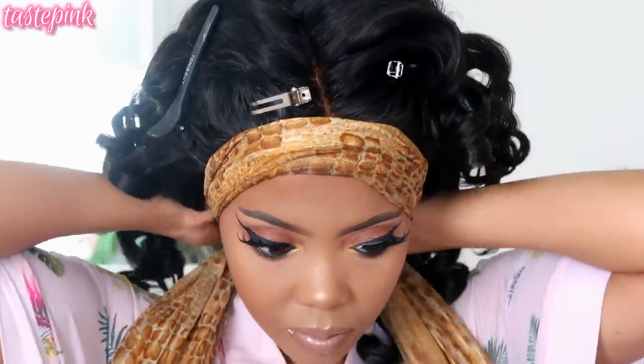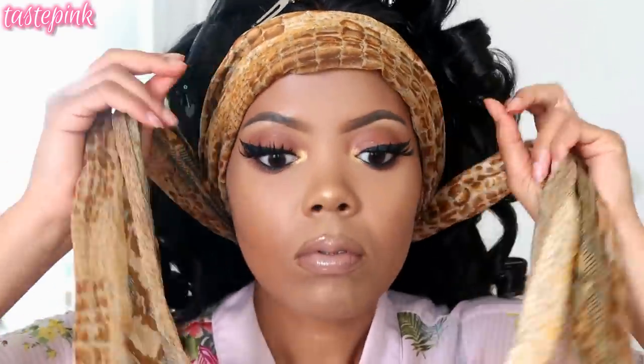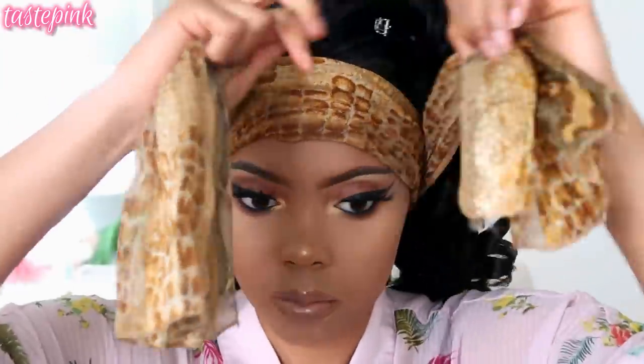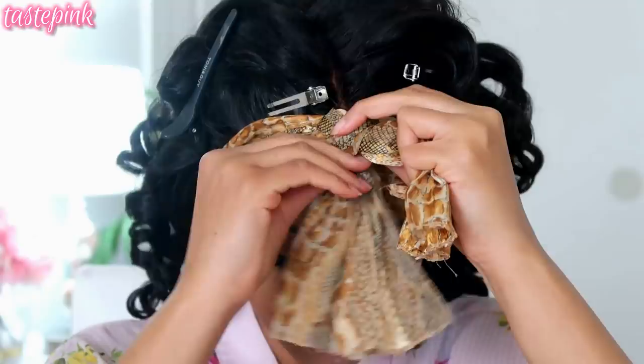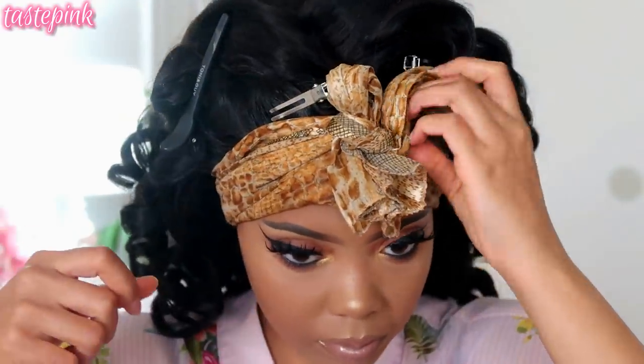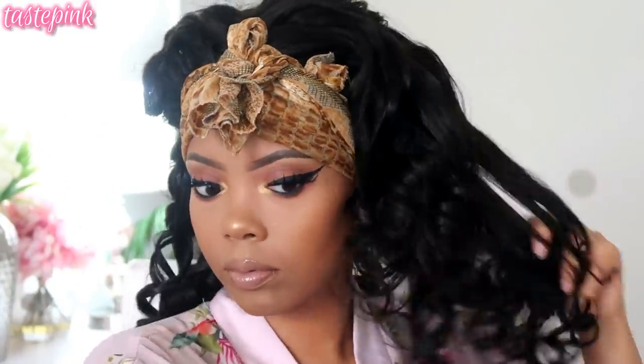I'm going to take a satin scarf and wrap it very tightly around the perimeter hairline and let this set for about 15 to 30 minutes. During that time I'm going to comb through the curls just with my fingers to loosen them up — you don't have to be too harsh, just gently unravel the curls.